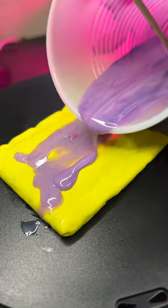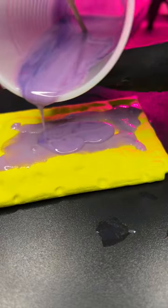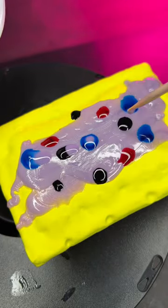Beautiful. Let's work on the second layer. The things that I print are usually in the thousands of layers. Tap, tap, tap. What if I glooped a big puddle in the middle and grabbed the resin dyes and dripped some blue, magenta, some purple, extra base. Mixed with the...